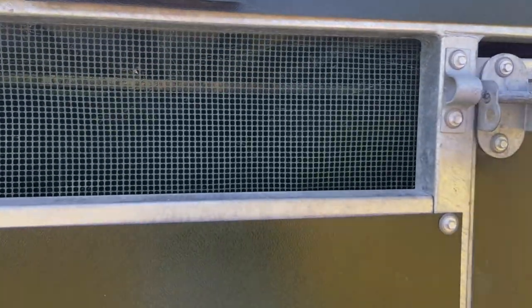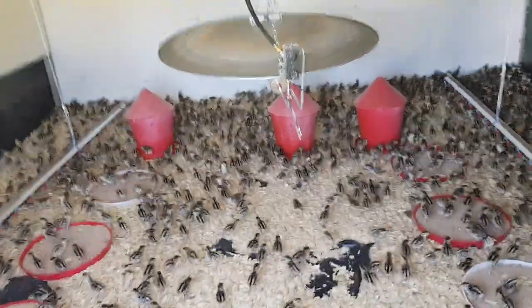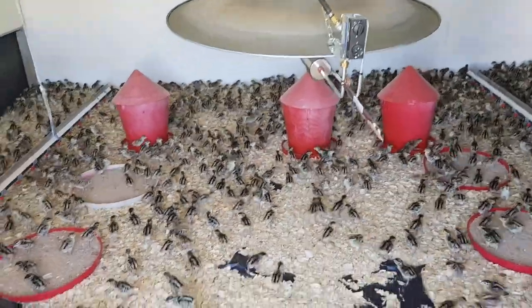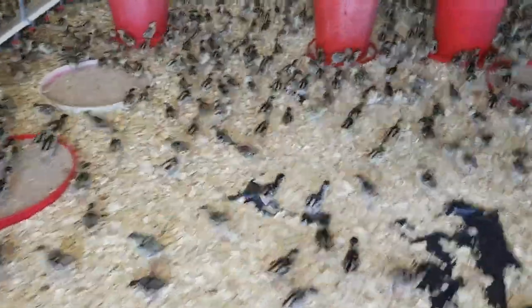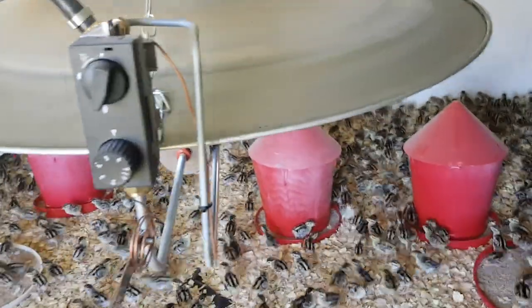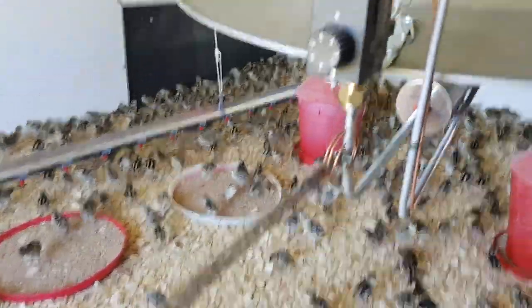This is created by the heating system inside. As you can see it's a wide disk system, which creates a nice brood ring underneath. These chicks are three days old. Heating controls: gas in, temperature probe coming out.